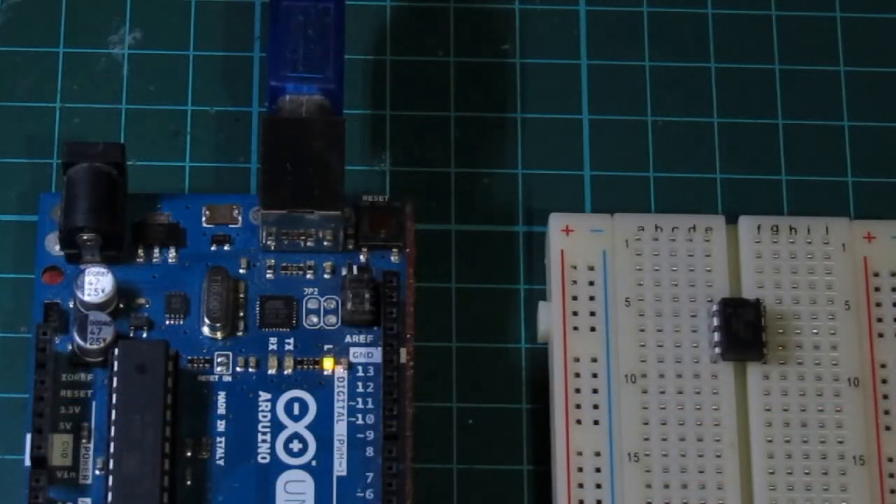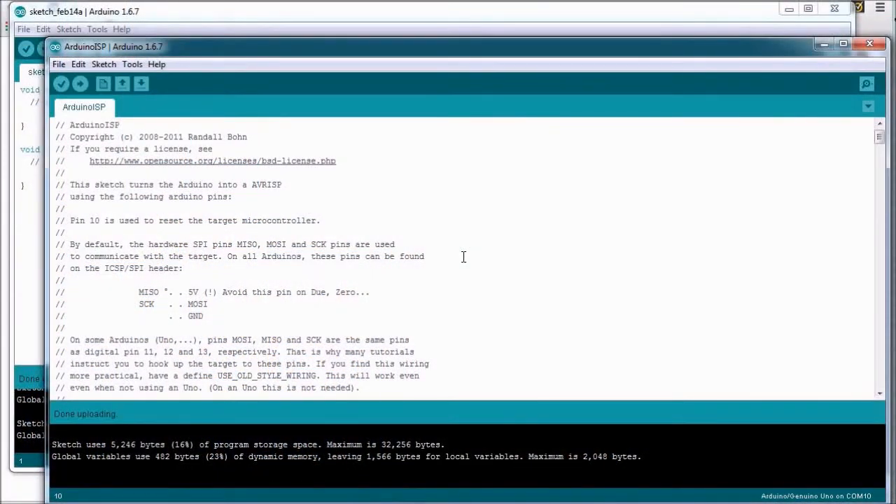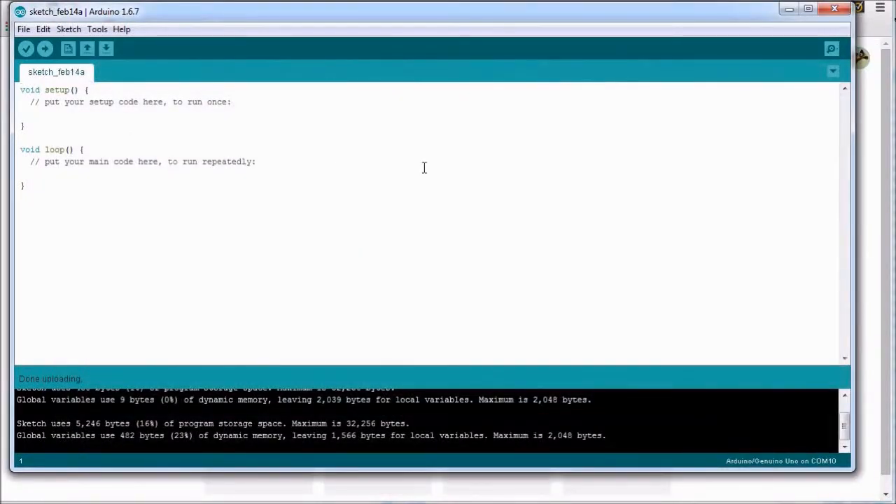The TX and RX lights blink rapidly, as with any sketch during an upload, after which the LED on pin 13 burns steadily. Once the done uploading message appears on the GUI, we need to close the Arduino ISP sketch and unplug the Arduino board from our consoles.